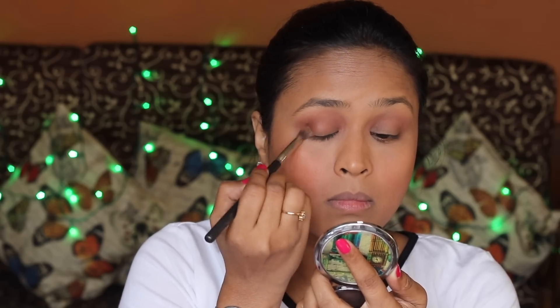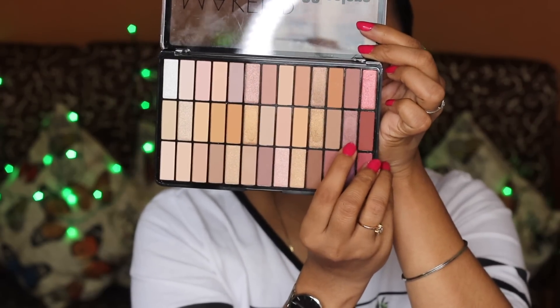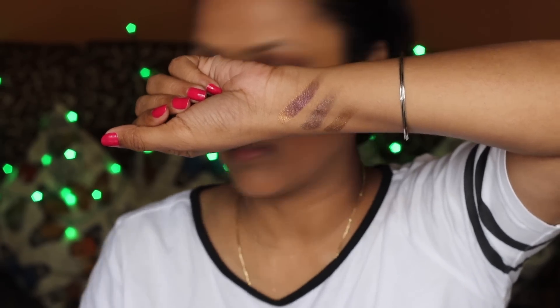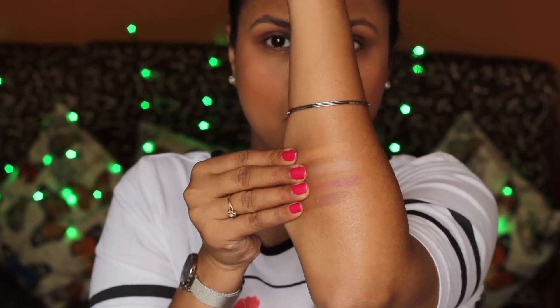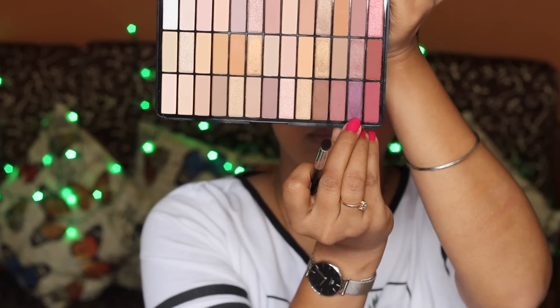I'm taking a taupe color — I first applied it with my finger then realized a brush works better because it was sticking to my finger and not transferring well on my lids. The colors are nice and pigmented. I've swatched three metallic shades on my arm, plus four matte colors — the matte shades are not extremely pigmented and are quite light for my skin tone.